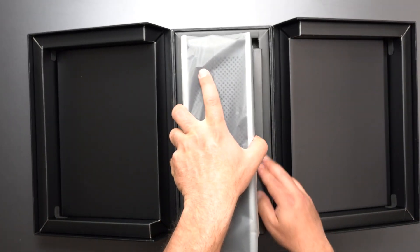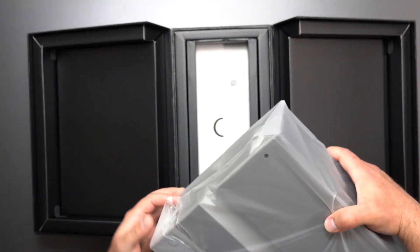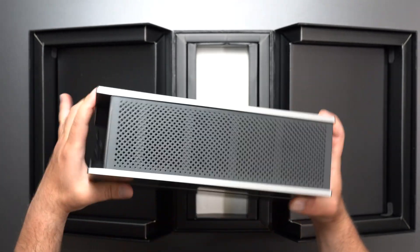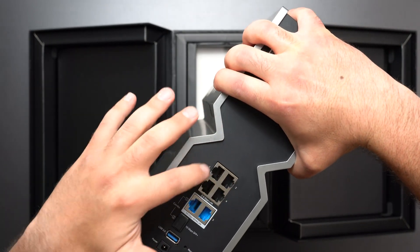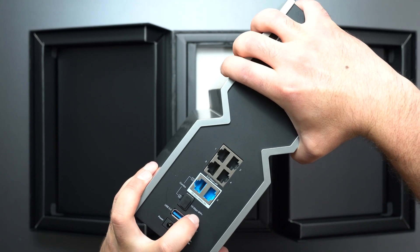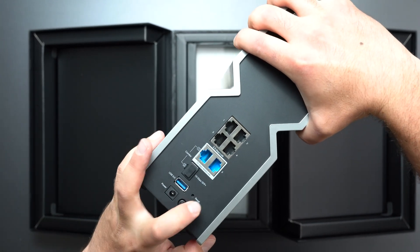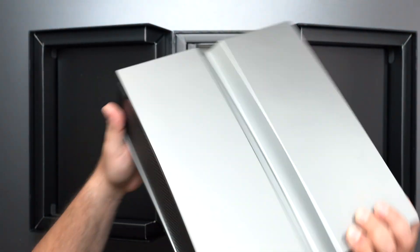It is a big unit — probably the same size as the BE900 that I've reviewed. We have three buttons in the front: the WPS button, the Wi-Fi on/off button, and the LED button. We have some nice vents on the side, and our ports in the back. We have four 2.5 gigabit ports, two 10 gigabit ports, an SFP+ port, a USB 3.0 port, a factory reset, and the power on/off. There are rubber feet on the bottom as well.